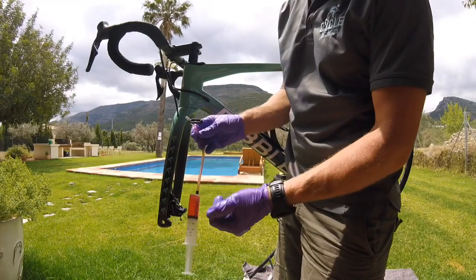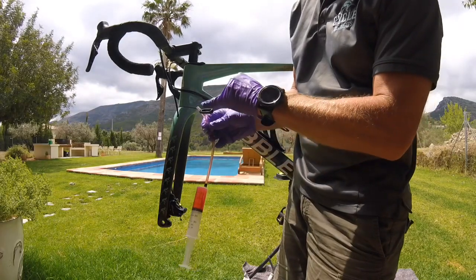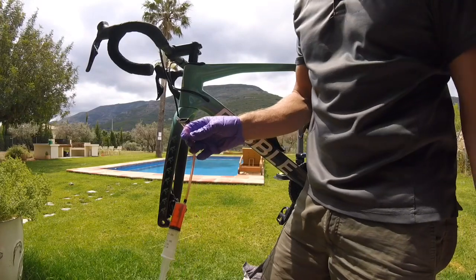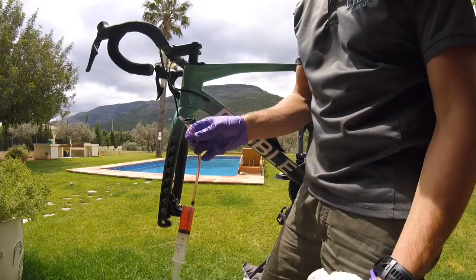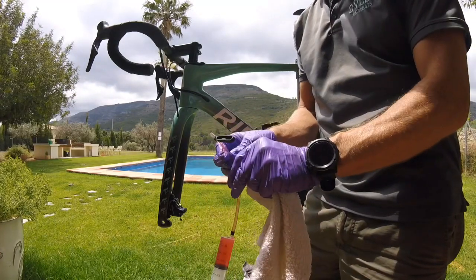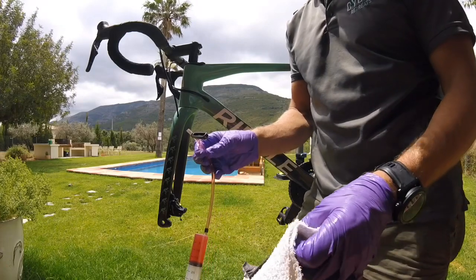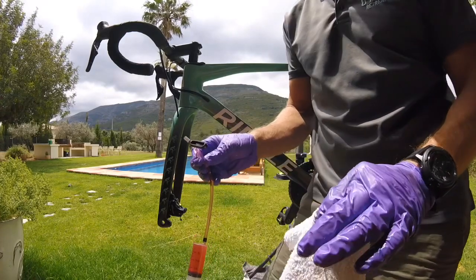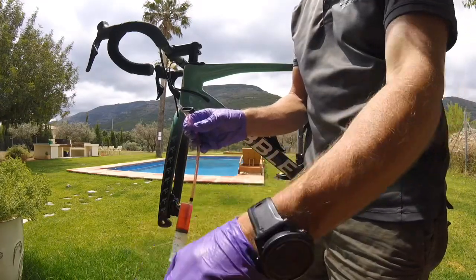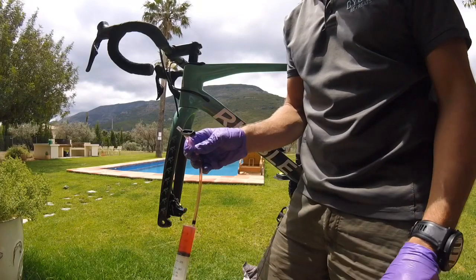I've given the tube a good tap to dislodge any air collecting there. I also like to have disposable cloths or rags nearby, because one thing you don't want is to get brake fluid on your paintwork — it can cause real damage if not removed quickly. I tend to have some bike cleaner on hand as well, just to wipe it down if there are any accidents.